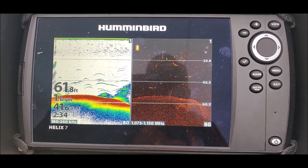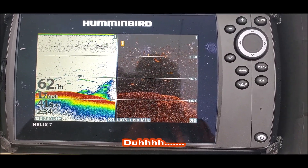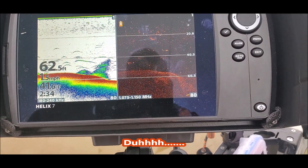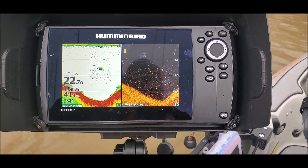Again, this is me and I don't know what the heck I'm even doing, so I guess I need to read the manual. But the down image just doesn't seem right. This is the same settings at 23 feet.